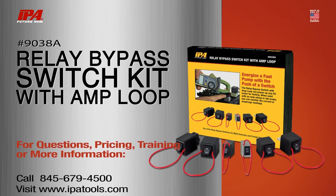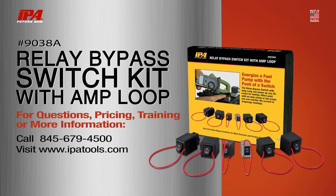Check with your local distributor for availability. Learn more about this and all of IPA's other innovative products at www.ipatools.com.